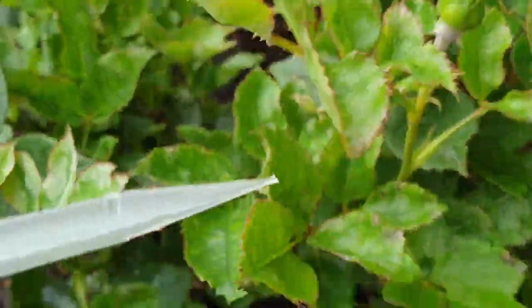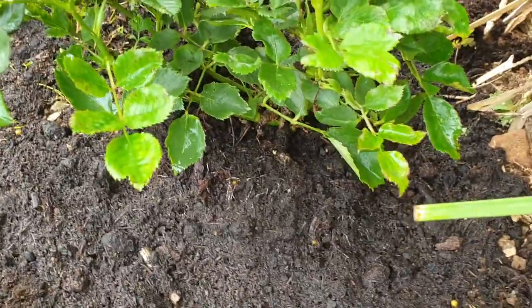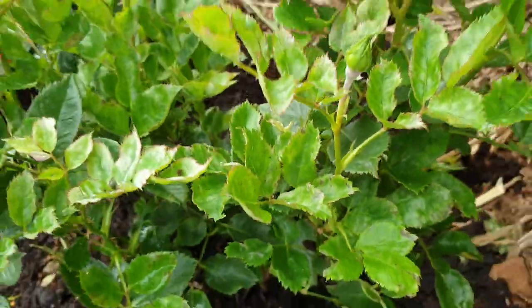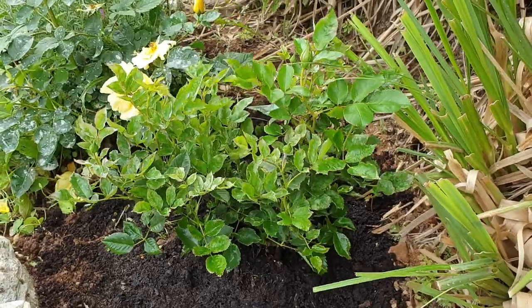And another one just there, and it's got lots of thorns on it as well. It's quite bushy. I thought I'd give it a go because I normally go for the dan rose.